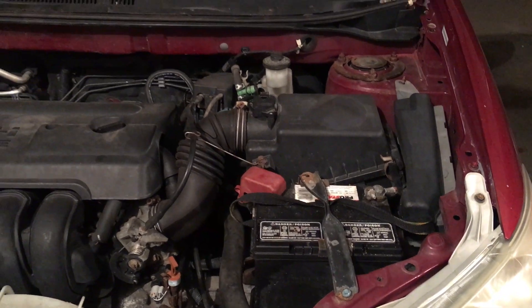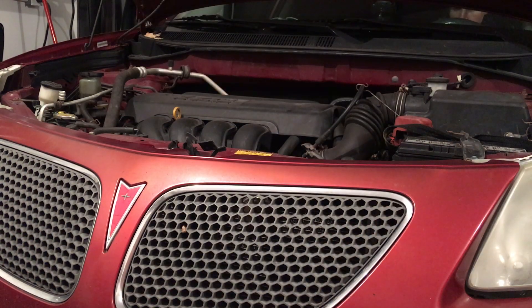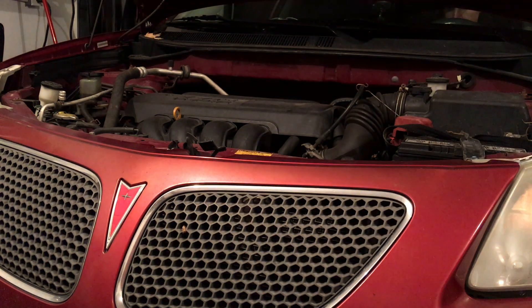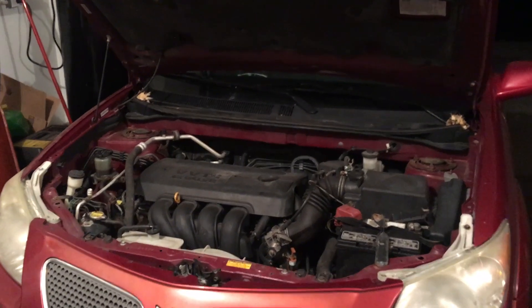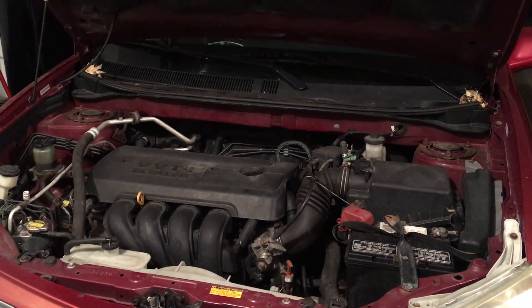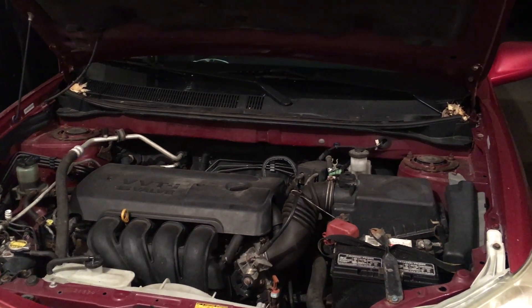Let's take a look at how this starts with this poor battery. As you can see, the engine had a hard time starting — the starter cranked over very slowly and then finally caught. So let's go ahead and take a look at the voltage on that battery.